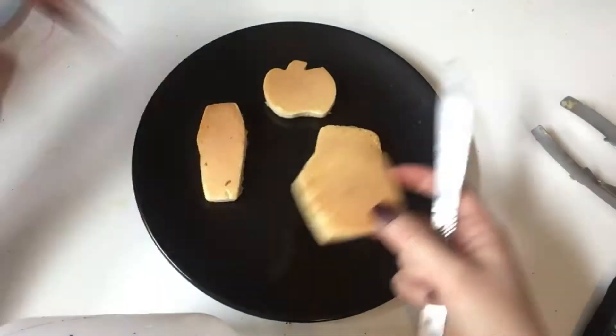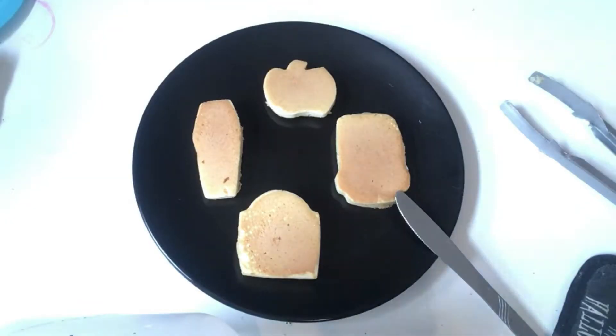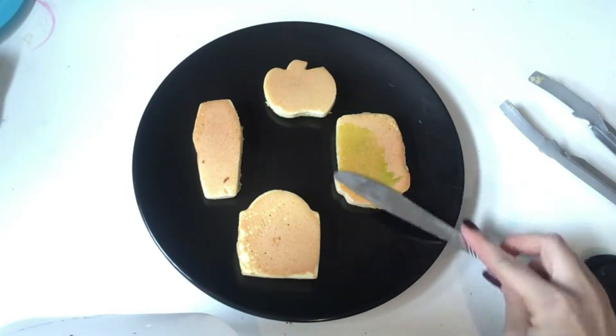Now for the really fun part — we're going to be decorating them with our Halloween glitter gels. We're going to be making a Frankenstein, a tombstone, a skeleton in a coffin, and a pumpkin.